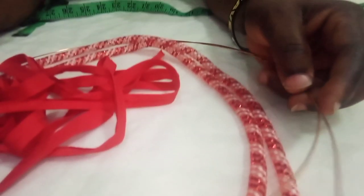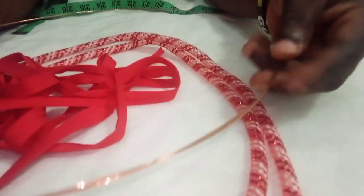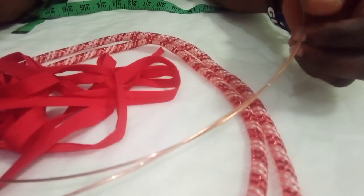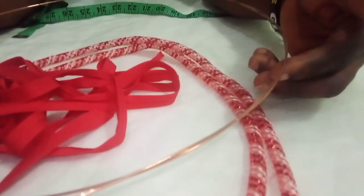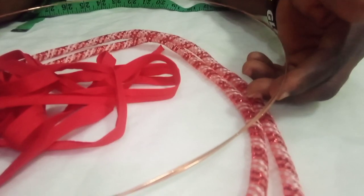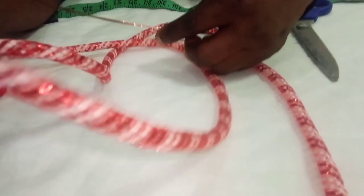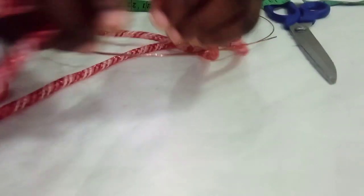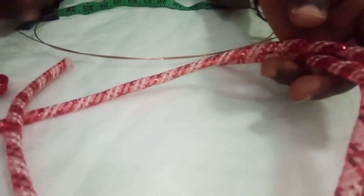This is BB Venture. I'm here to train you on how to pipe your wire. All you need is your wire — you can use any size you want, you can use a yard, depends on the type of fascinator that you are making. This is my pipe — look at it, we have different colors of it.